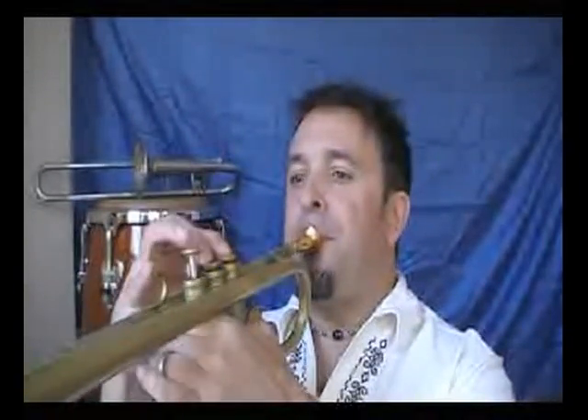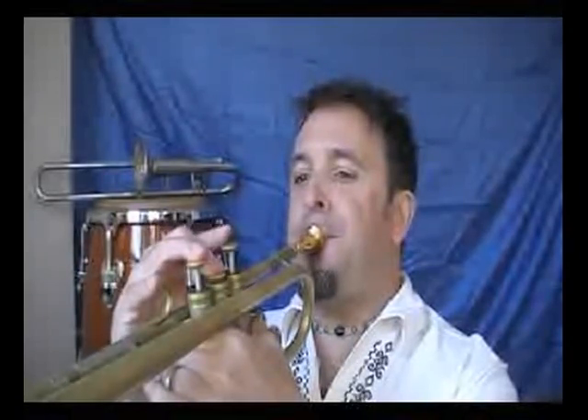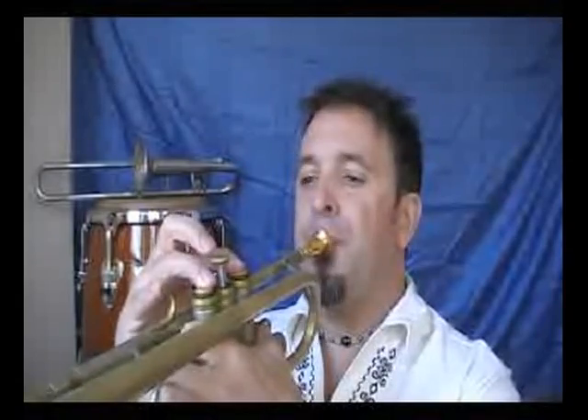So these are the whole-step, half-step scales built on D, F, A-flat, and B. I'll just start on D. The pattern is whole-step, half-step, just repeated until you get to the octave.